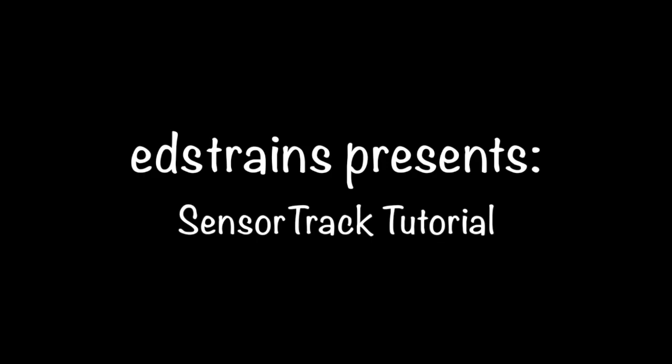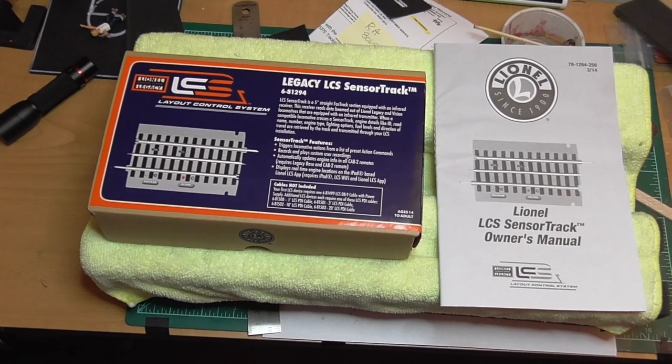This tutorial is being presented at the request of Nick from NickLTrain. He asked that I do a tutorial on the use of the sensor track, so here it goes.